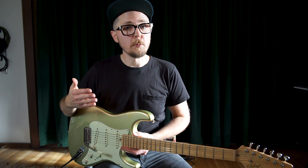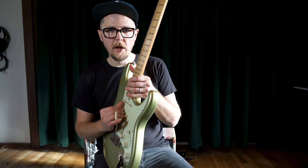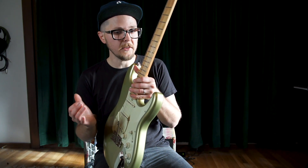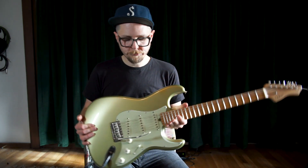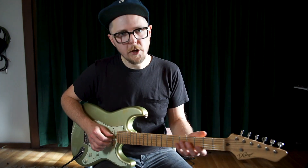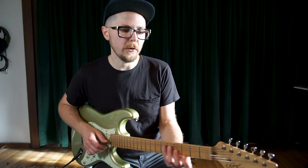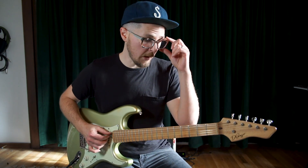I've started playing more and more with just my fingers because that allows me to get a lot of fingers on the strings and still work the bar at the same time. You'll see guys like David Torn and Jeff Beck playing in this style. I find it hard with a pick to work the tremolo and also play at the same time, so this has become part of my style as well.